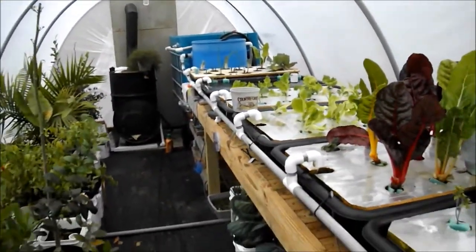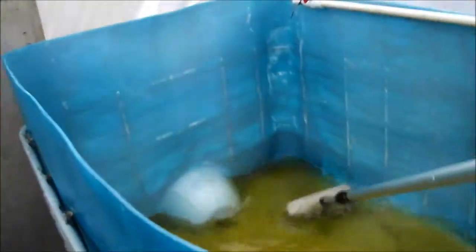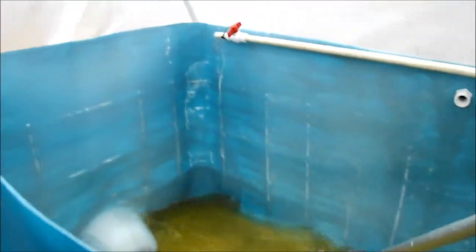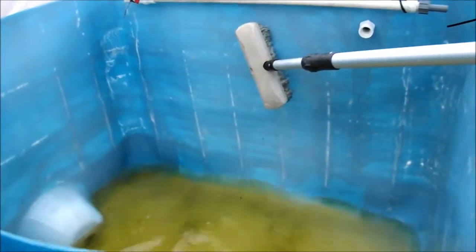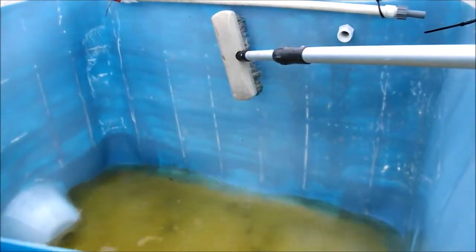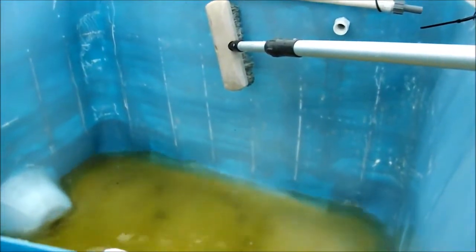I kind of brushed off all the excess that was on the sides — just the regular residue. Now I'm gonna empty this and go mix up a bleach and soap solution, and we'll add some more water after I pump this out and scrub it good.